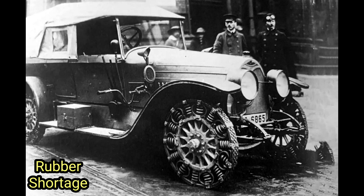The engineers aimed to develop a tire that not only provided a viable alternative to rubber but also offered enhanced reliability, particularly for military vehicles that required robust and durable tire solutions. The innovative steel spring tire made its first appearance on a Protos vehicle, serving as a testament to its potential for military applications.